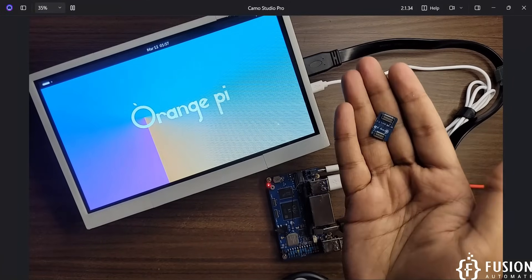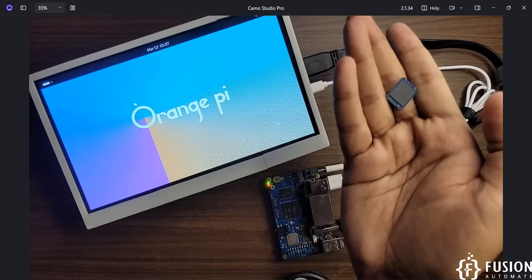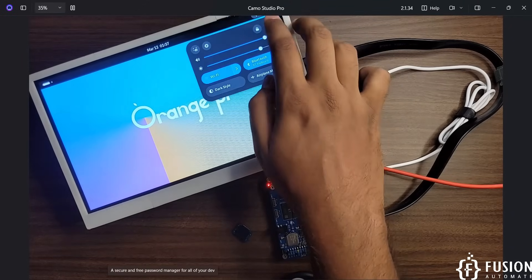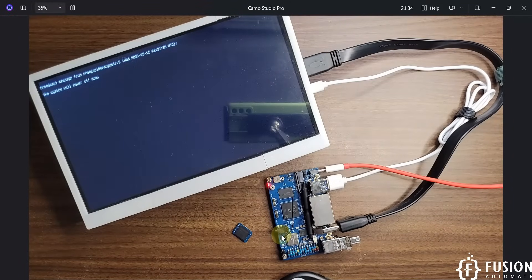Here is the eMMC storage module for the Orange Pi RV2 — it's 32 GB. We are going to boot the board from this eMMC instead of a pen drive, SSD, or SD card. To start that process, we'll need an SD card first, copy all content to the eMMC, and then the SD card won't be needed. That will be covered in the next video — stay tuned, take care, and goodbye!